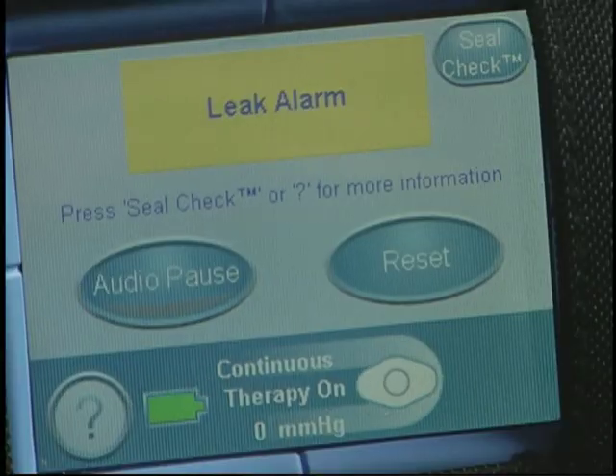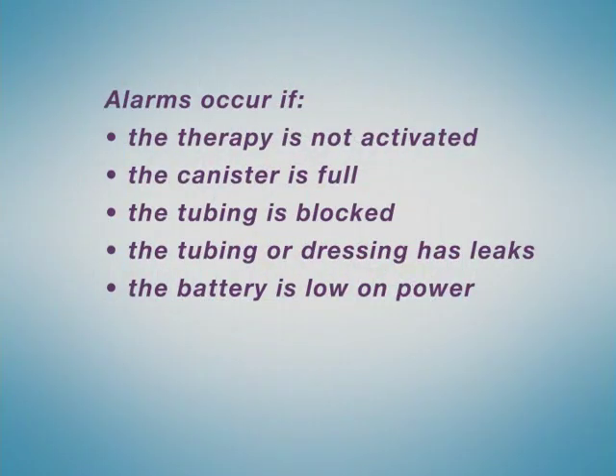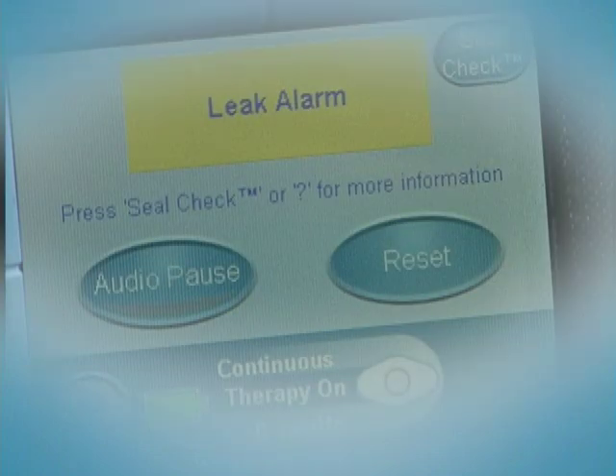The ACTIVAC therapy system is equipped with several safety alarms, which will sound and also appear on screen. Alarms occur if the therapy is not activated, if the canister is full, if the tubing is blocked, if the tubing or dressing has leaks, or if the battery is low on power. Refer to your device quick reference guide located in the pocket of your carrying case, or your user manual located in the hard shell delivery case, for instructions on dealing with a specific alarm. If necessary, call the 800-KCI toll-free number also found on the therapy unit for further assistance. An alarm should be attended to at once. Once the situation is corrected, therapy should be restarted immediately.